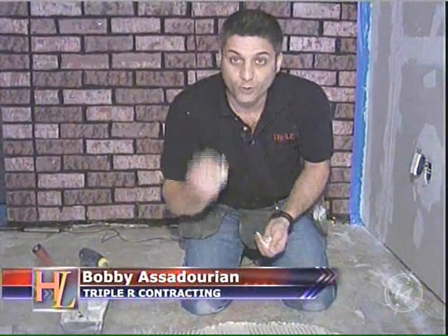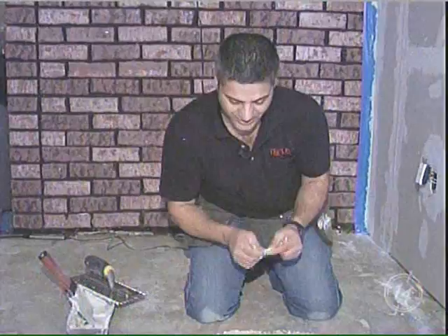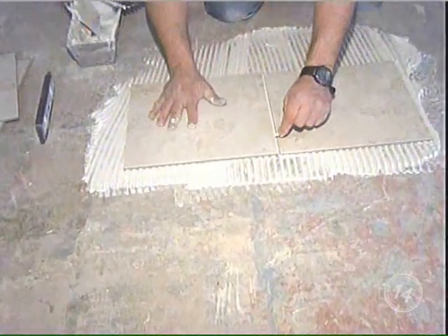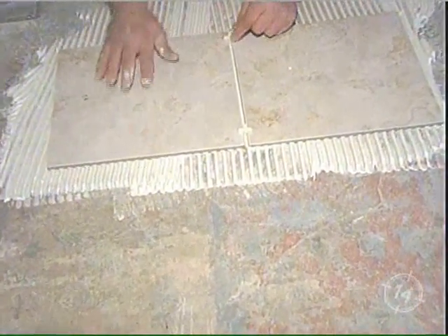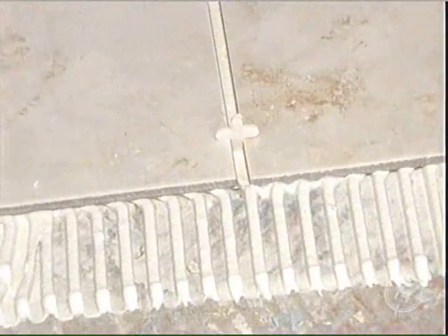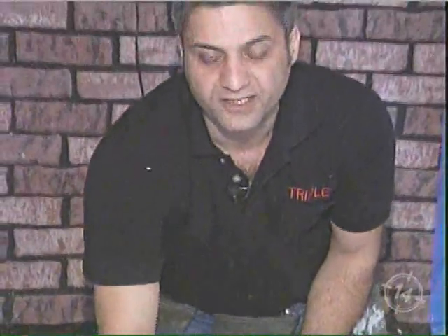Now we've got spacers — don't feel bad for using them. Even the pros will use them sometimes, unless your eye is a hundred percent perfect. Now you'll slowly spread the tile out, pop the spacer in. So you want to get a good bond, make sure the tile is nice and set. You're going to continue your application. Now this needs to dry at least 24 to 48 hours before you grout it.